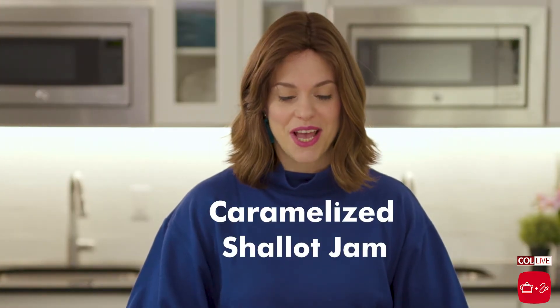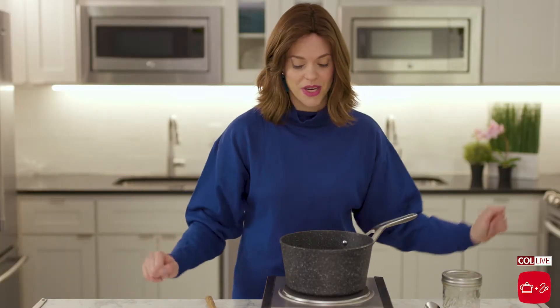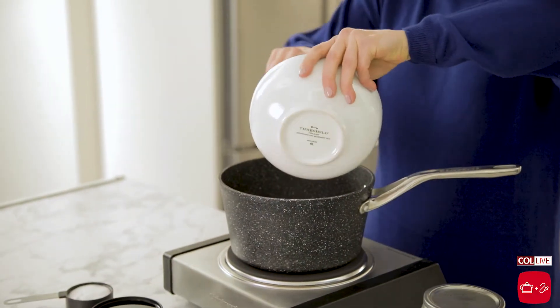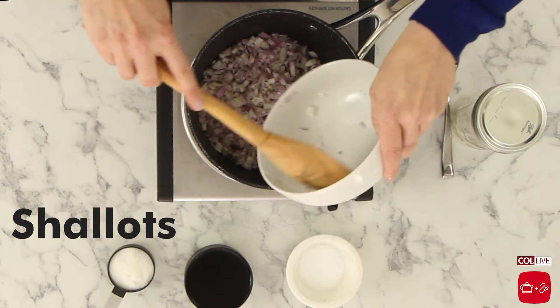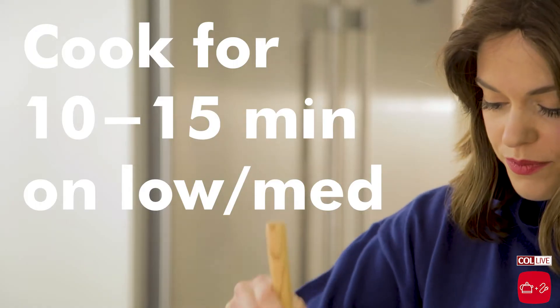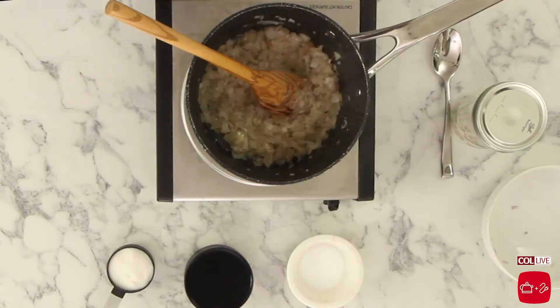To start this off, we're going to begin with a caramelized shallot jam. This is going to add a ton of flavor, and we're using basic, basic ingredients. I have some hot oil in this pan and I'm adding about 10 diced shallots. It should take about 10 minutes on a low to medium flame, and you want to make sure to keep stirring it so that the caramelization happens all over.